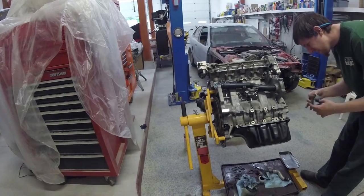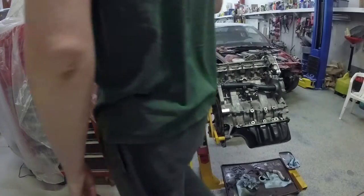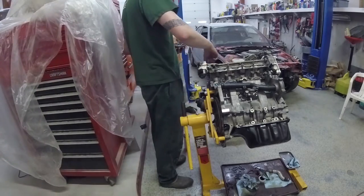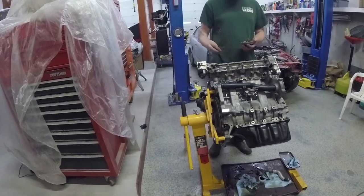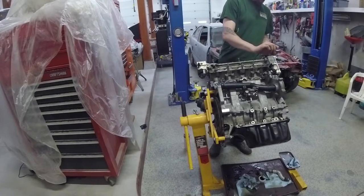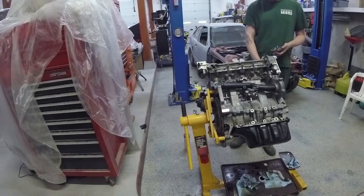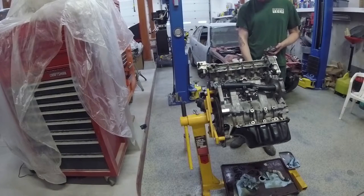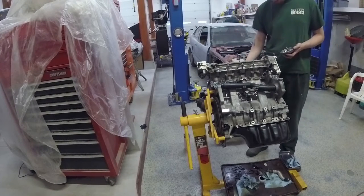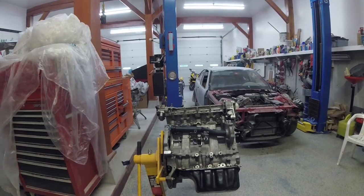You can probably do the water pump with it in the car, but it's a pain. So while it's out, do it — unless of course you've had it done before. I think I'm putting valve cover bolts in their homes just so I can start to eliminate some of the bolts I have floating around, and then we get into the water pump. I was a little bit scatterbrained trying to get everything together on this car.